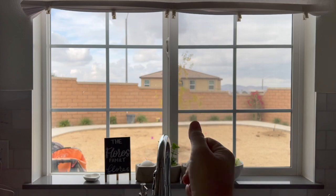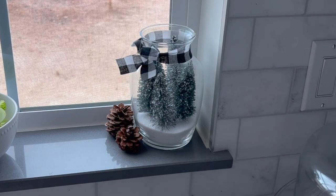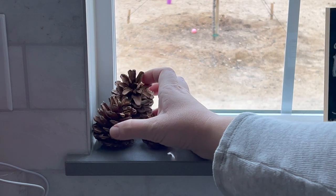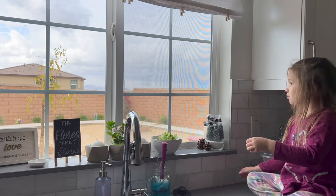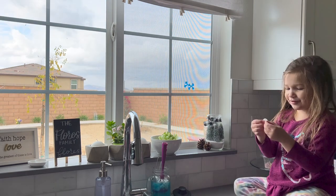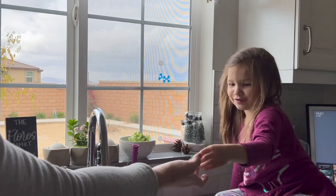Moving on, we're going to be decorating our kitchen area and kitchen window. I removed all of the Thanksgiving sticky cling window things and on the little ledge I'm putting this cute little glass jar filled with Dollar Tree white sand and little trees. There's also some pine cones and a sign that Aubrey bought on her special trip to the Dollar Tree. Then I broke out some of our winter-themed window clings.